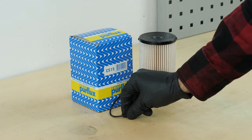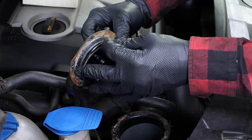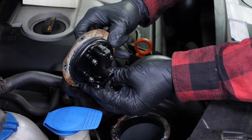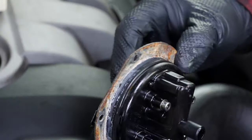Have the new gasket ready. Put the seal for the cover in place. Oil the joint of the cover.